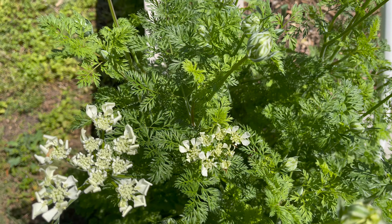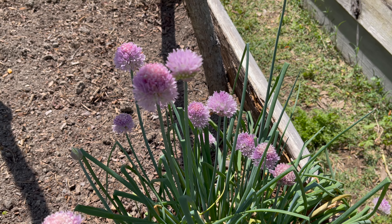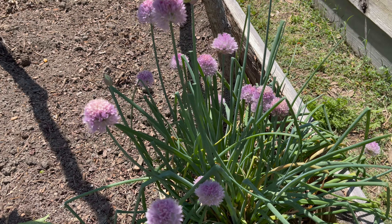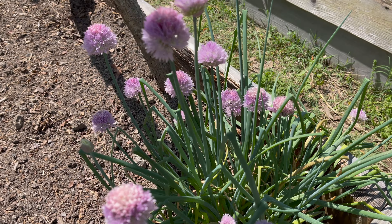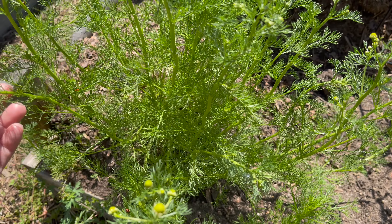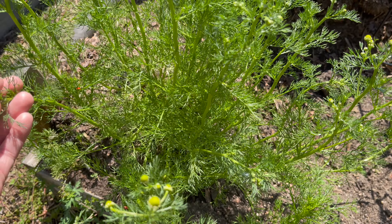I experimented with putting some of these chive blooms into my bouquets. The first day I cut them they actually didn't smell hardly at all, but the second and third days they were getting pretty garlicky smelling, so I probably won't use these again. But I just couldn't help myself with such a pretty burst of color in the bouquets. This chamomile is going to bloom any day now, and I'm loving this foliage so I kind of want to try to put this in some things and do a vase test. There are lots of ladybugs on here.